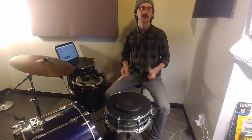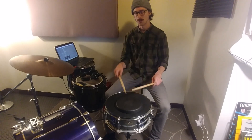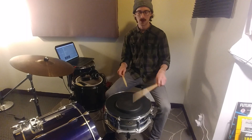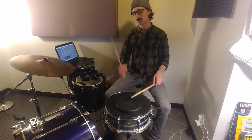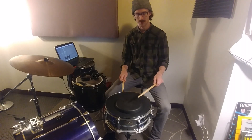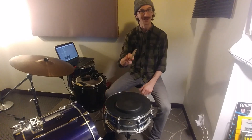A little faster, it goes like this — one, two, three, four and through each accent pattern. Work it out like that, run it through, and it'll pay big dividends. Thank you for joining me, see you on the next one.